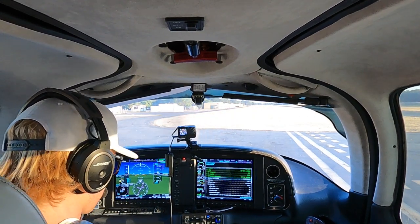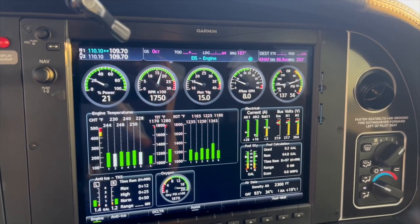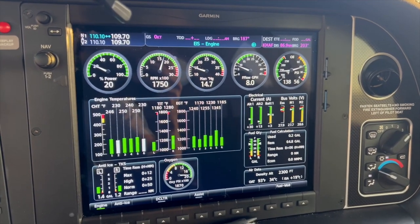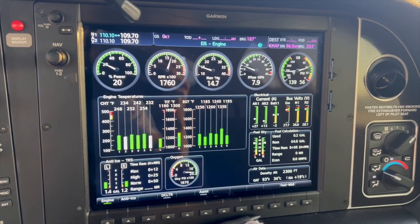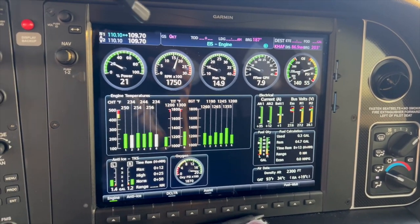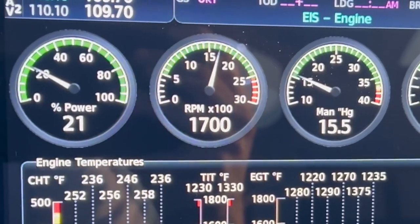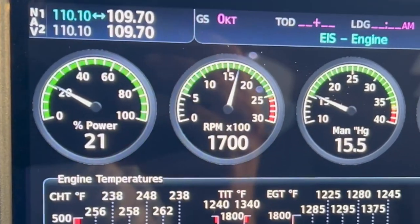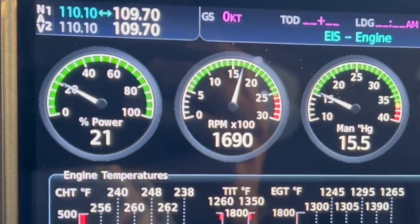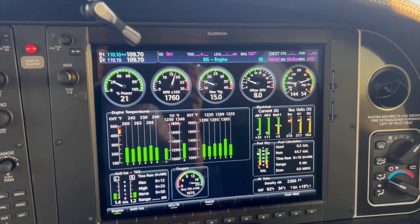Cabin heat defrost. Power's coming up. We're lighting up the battery, looking for positive charge. Alternator two test - that looks good. Alternator one test - that looks good. We don't need pitot heat. Alright, 1750, one to the left - that's a good drop. Back to both. Two to the left - about the same. Back to both. We're looking good, power's coming back, everything's in the green.